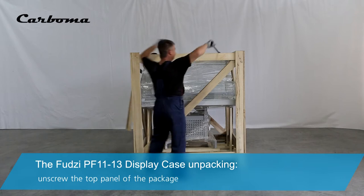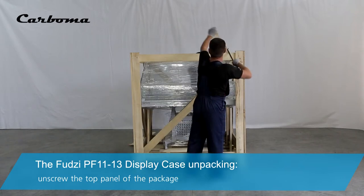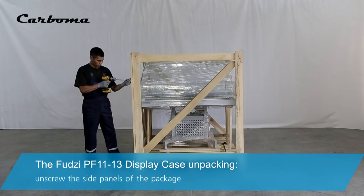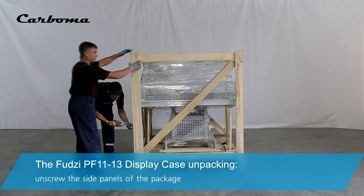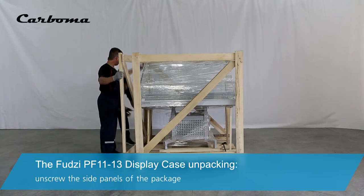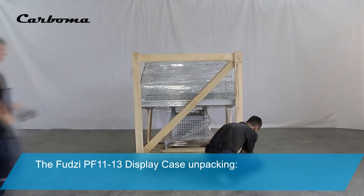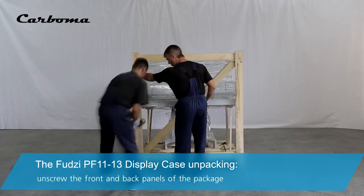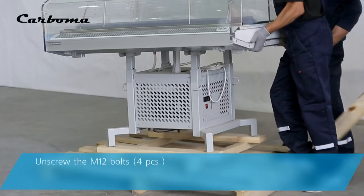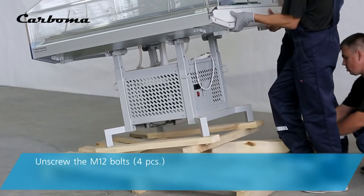Unscrew the top panel of the package. Unscrew the side panels of the package. Unscrew the front and back panels of the package. Unscrew the M12 bolts.